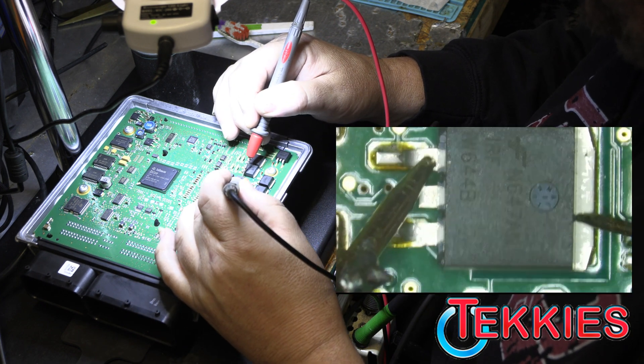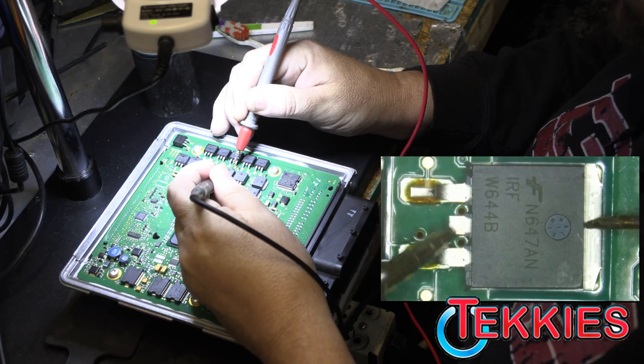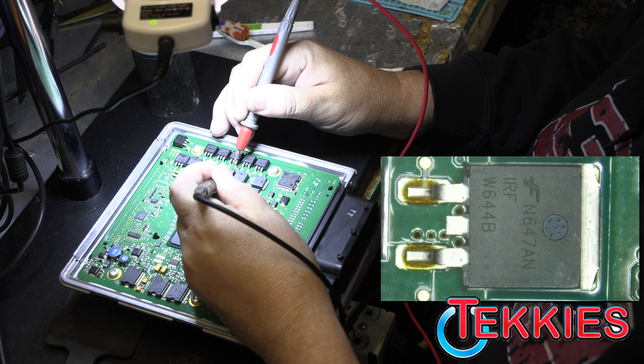Next one. Almost doesn't make any beeps at all. Test it — beeps in the middle, no beeps on the outside. Looks good.